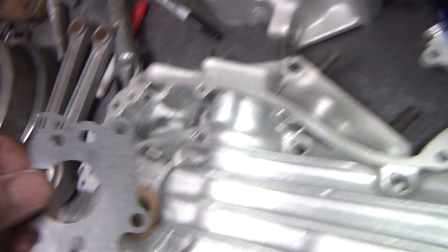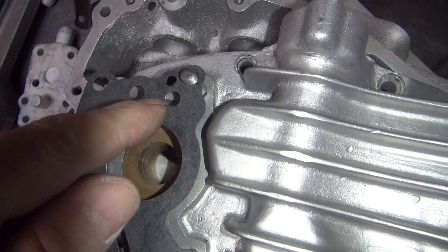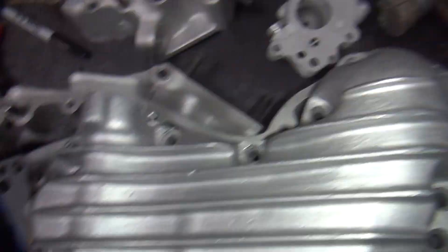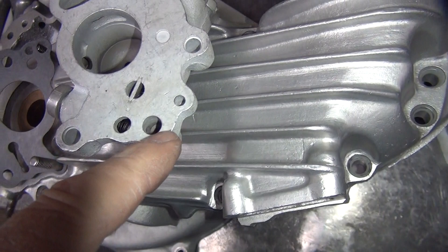This is a pressure feed gallery that goes all the way down. Here's your pressure switch right here, direct feed off the pump, just like it should be. Then it goes through your oil pump here. It goes into this hole right here. This is your anti-sump valve ball. So if you have wet sumping problems on a flathead bike, this is the ball you need to fix. Not these other ones, this one.